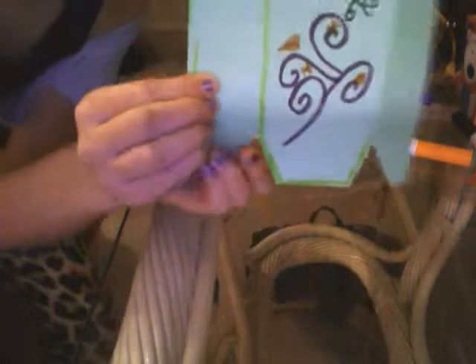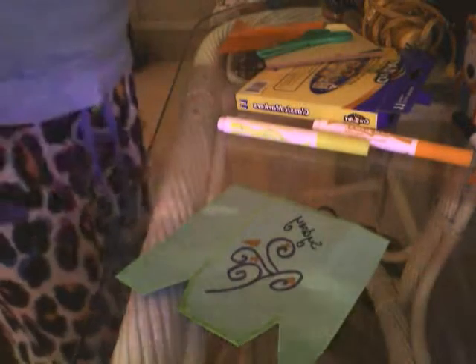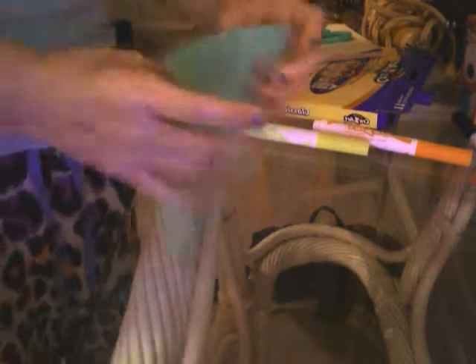I didn't quite finish, but it's going to look like that except with all the lines finished. You can put anything inside of it. I'd recommend placing it against a wall so things can lean against it, because colored pencils will fall out otherwise. That's the basic craft!